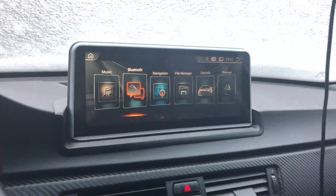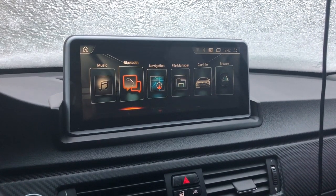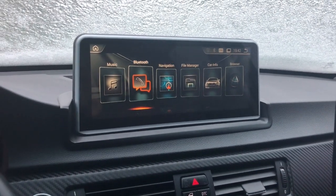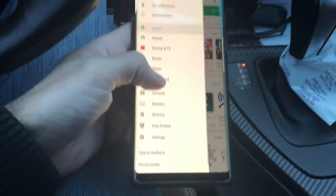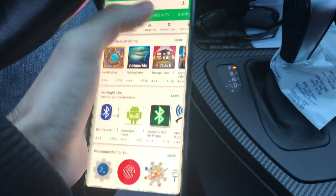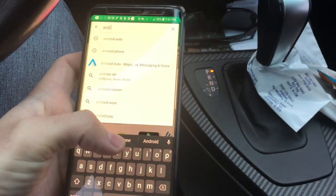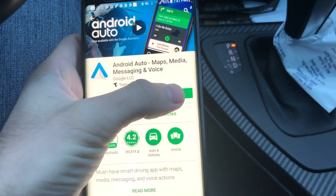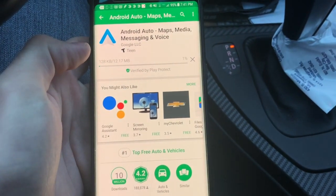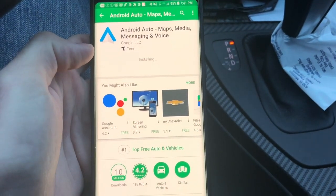First thing you'll need to do — I'm not going to show you how to do this — but set up a Google Play account on both the head unit and your phone. On the phone, you're going to have to search for the Android Auto app. I had it on my phone initially but deleted it just so I could show how to access the developer menu in the program.